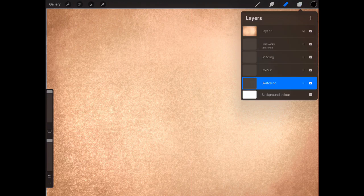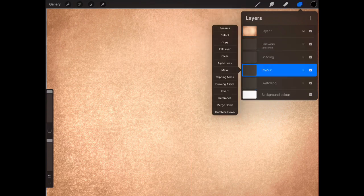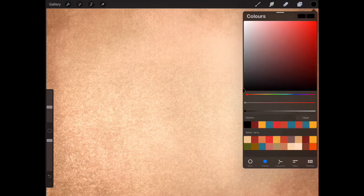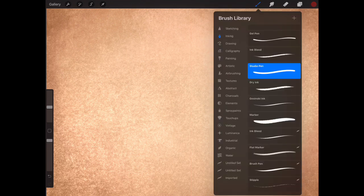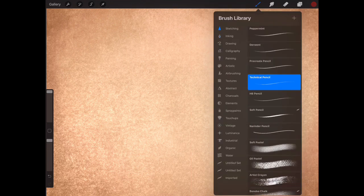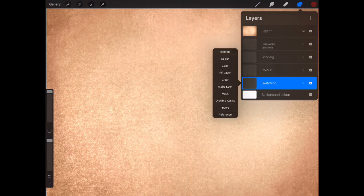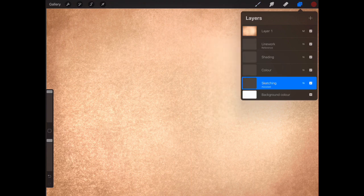This is going to be an old-school face, done on the iPad Pro in Procreate. It's going to be a female face, front view. You can use paper with normal pens, markers, or paints and just copy what I do. I'm going to use four layers as usual: sketching, line work, shading, and color. Starting with sketching, I'll select the sketching layer with a dark red technical pencil set to drawing assist.